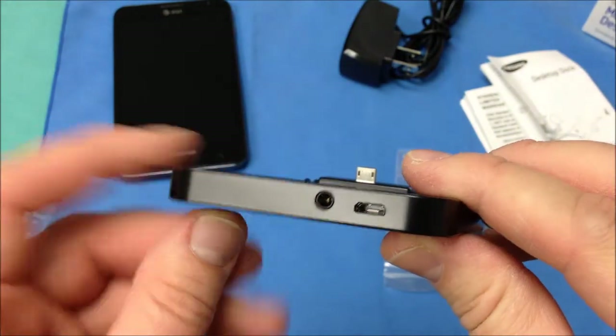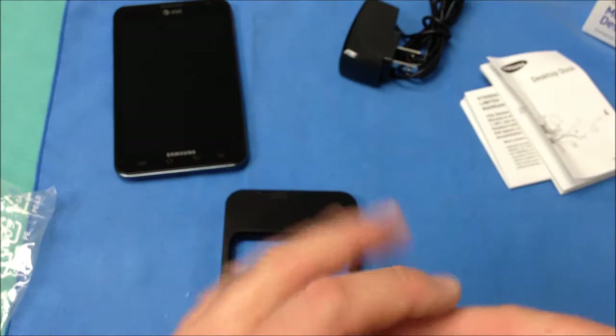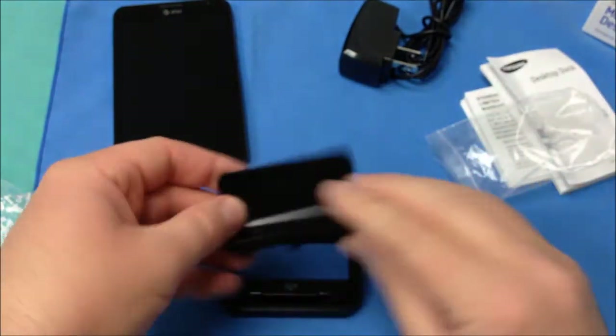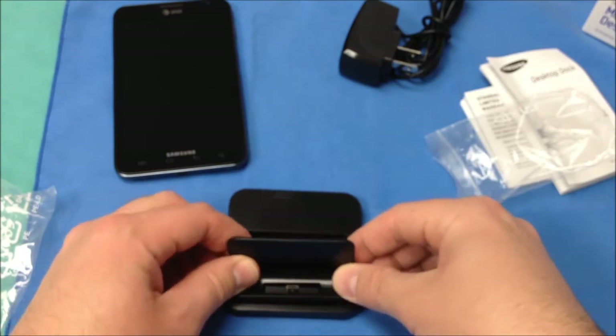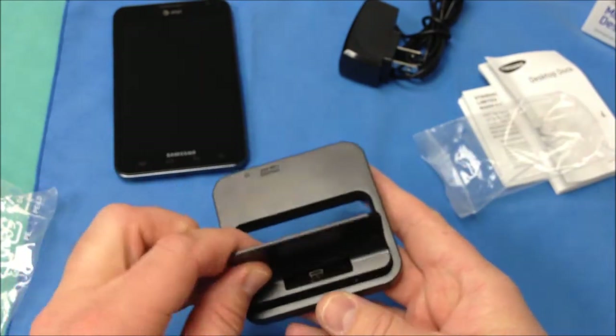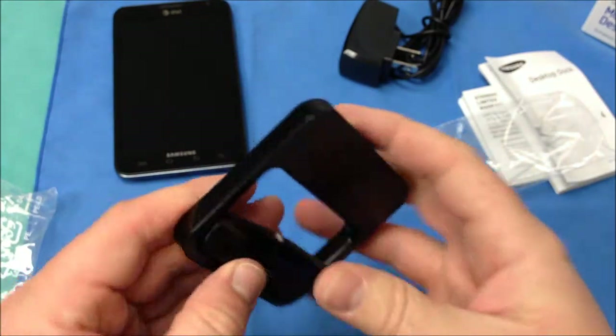Now one of the nice things they have done — as you can see here on the back you have your audio out and your charging port. Now here is the little adapter piece and it kind of snaps together on the top to allow you to dock your Note. So we will go ahead and snap this together and then we will take a look at the Note itself within this media dock.